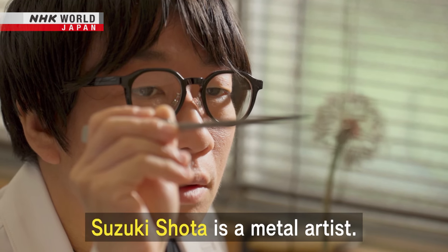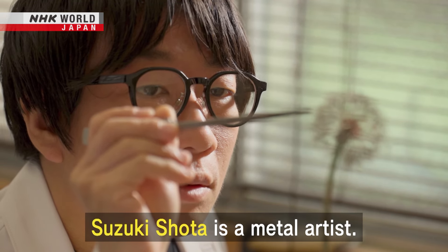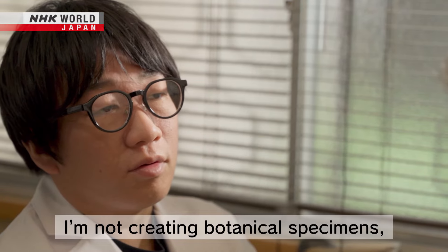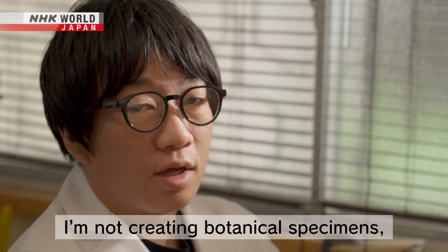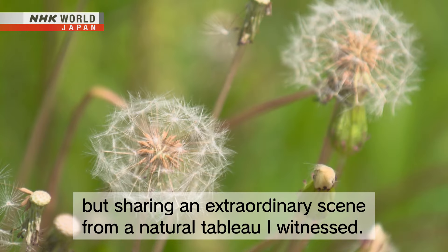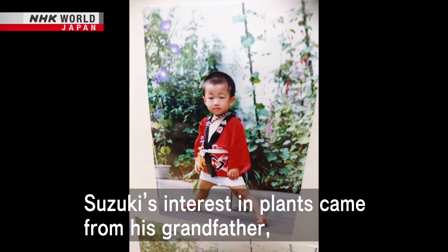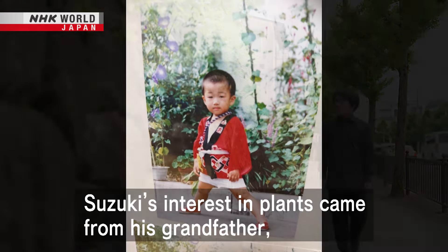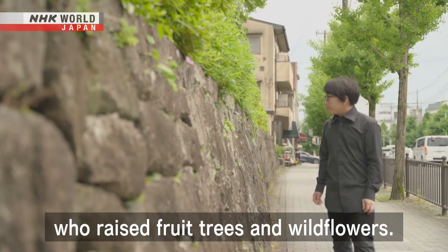Suzuki Shota is a metal artist. Suzuki's interest in plants came from his grandfather, who raised fruit trees and wildflowers.